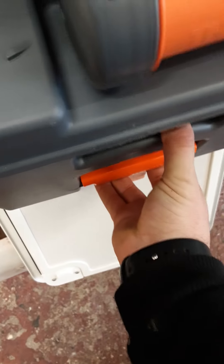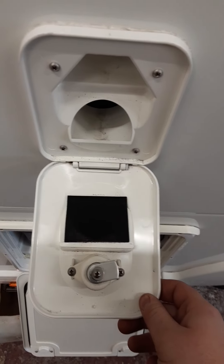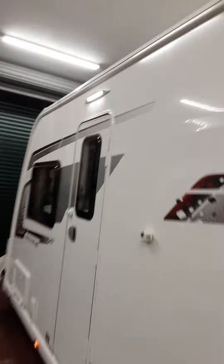Your toilet cassette — when full, to release, orange handle up, pull it out, then put it back in. Your toilet fluid inlet is where you mix your water and your toilet chemical. You also have your awning light.